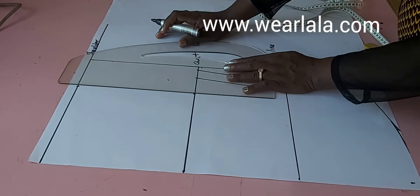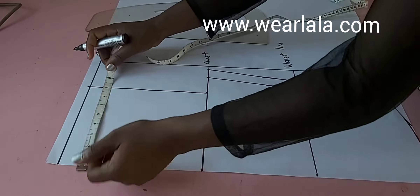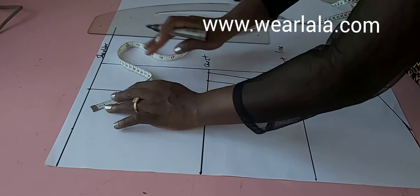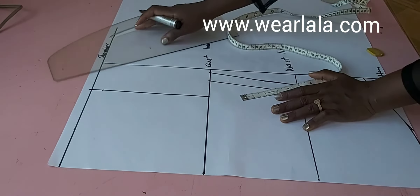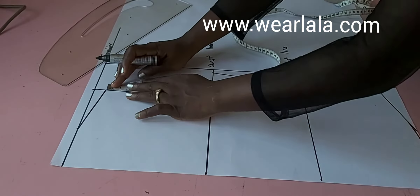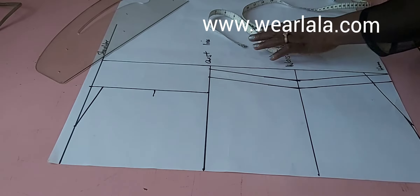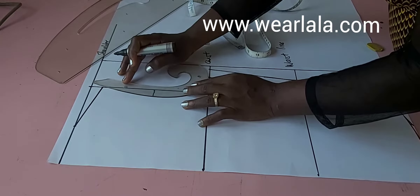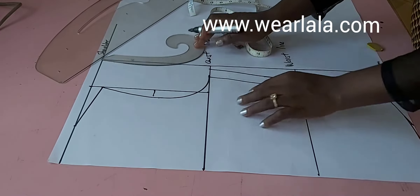Now I'll be linking my shoulder and chest together where I marked my across back measurements. I'll be marking the neckline — three quarters of an inch on the width of my shoulder, then coming down by one inch from my shoulder slant. I'll use my ruler to link the shoulder together. I'll find the midpoint of my armhole, come in by three quarters of an inch, then use my French curve to create the armhole. If you're struggling with how to draft a perfect armhole, leave a comment and I'll do a tutorial on that.